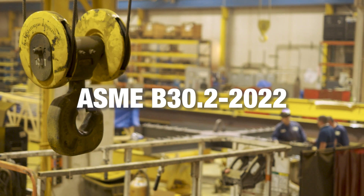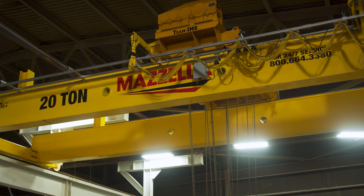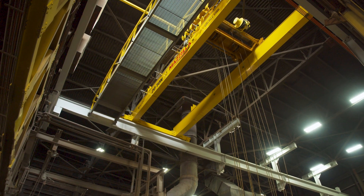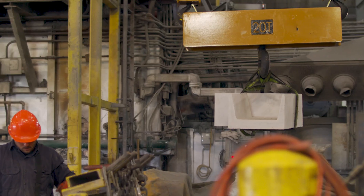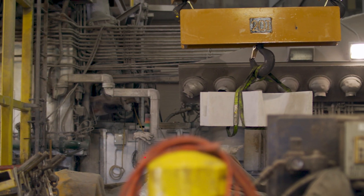ASME B32 Overhead and Gantry Crane states that new, reinstalled, altered, repaired and modified equipment shall be inspected prior to the initial use to verify compliance with the applicable provisions of Chapter 2-1. It also states that new, reinstalled, altered, repaired and modified cranes shall be tested by a designated person prior to initial use to confirm that the crane performs in compliance with the provisions of this volume, and that reinstalled, altered, repaired and modified cranes shall be load tested prior to initial use unless otherwise determined by a qualified person.